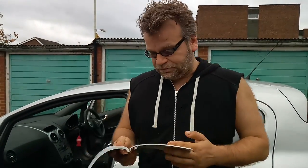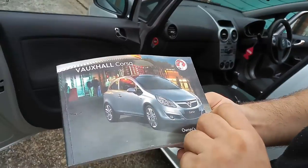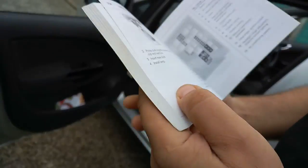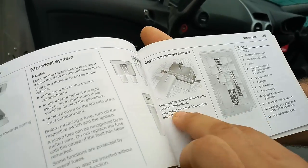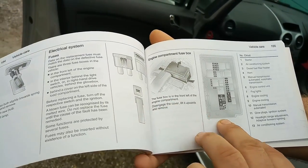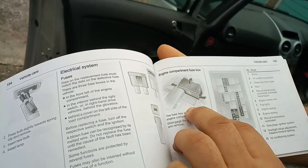I have done it before but I'll take you through step by step now that I know what I'm doing. You find your Vauxhall handbook and then you find the page where the fuses are, and it will explain to you exactly how to find and how to open up the whole thing.